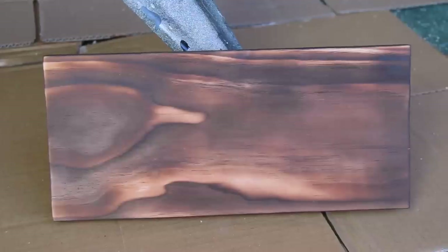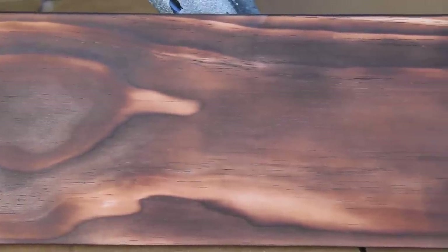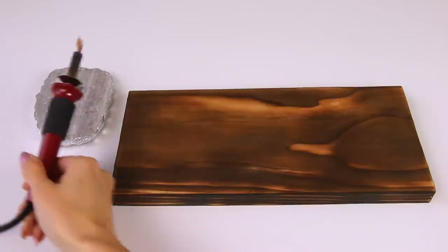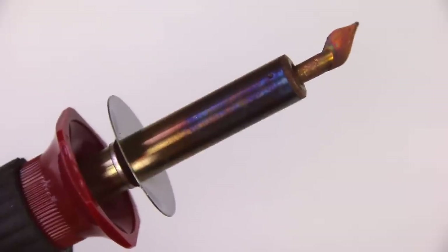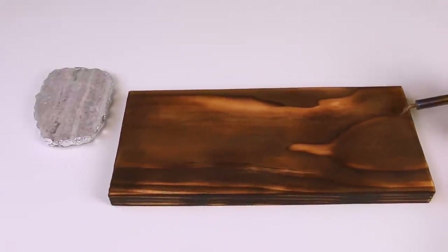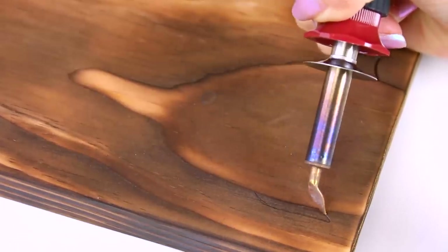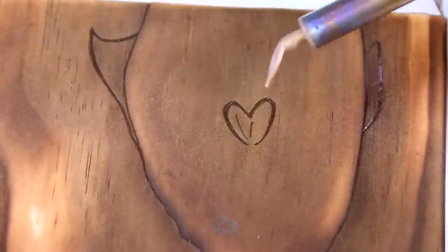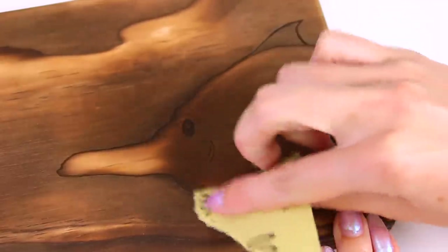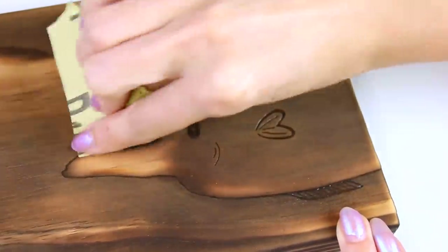Let's create some artwork with this method. I have my VersaTool wood burner — it's also a soldering tool, but I use it as a basic wood burner. After looking at the pattern in the wood for a while, I decided it looks kind of like a funny fish, and there's a fin design on top if you look closely. I highlighted that fin at the top by outlining with the wood burner, added fins at the bottom and on its body, and gave it a little eyeball. Then I used a piece of 150-grit sandpaper to lighten the areas around the fish for more contrast.